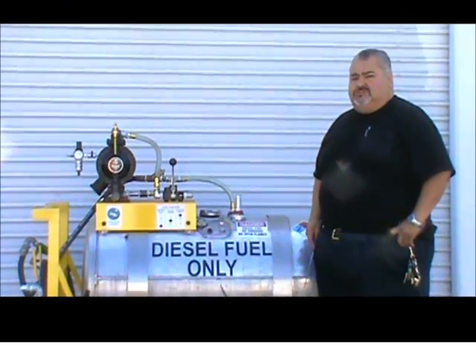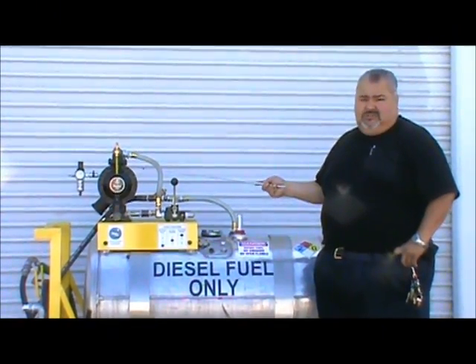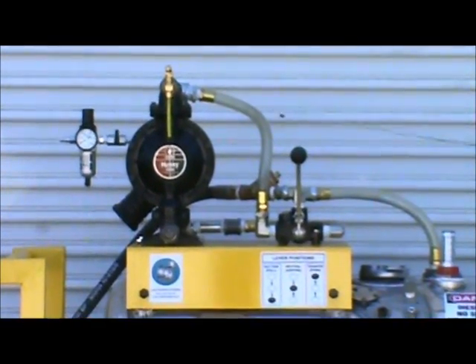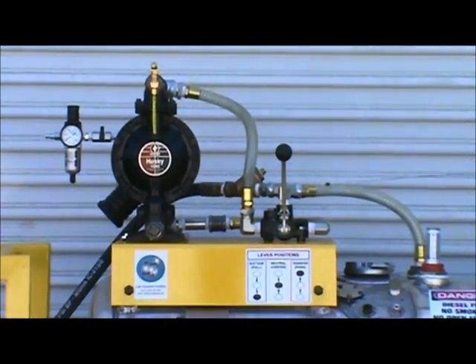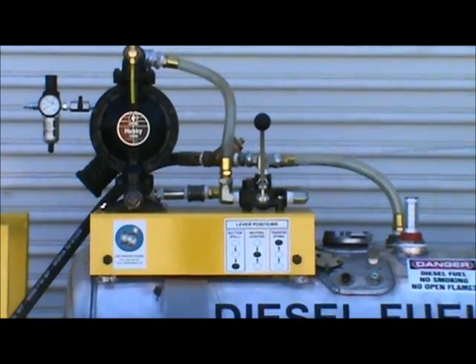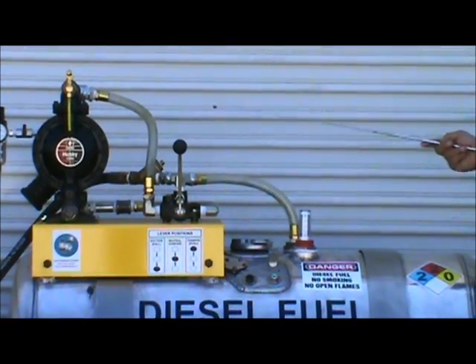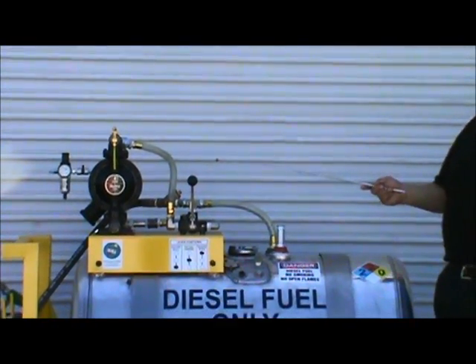The fuel transfer system is powered by a Graco Husky 1-inch diaphragm pump. It is capable of 30 gallons per minute. It works in conjunction with a four-way directional valve, which allows the flow of diesel fuel to either be transferred or evacuated from a truck.